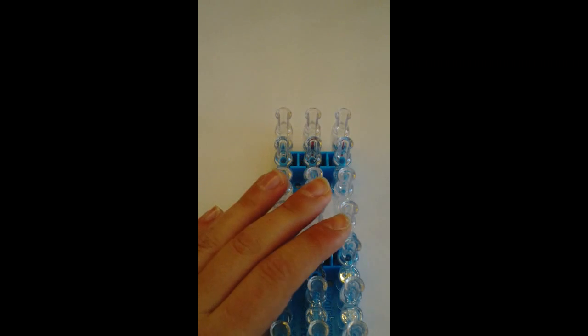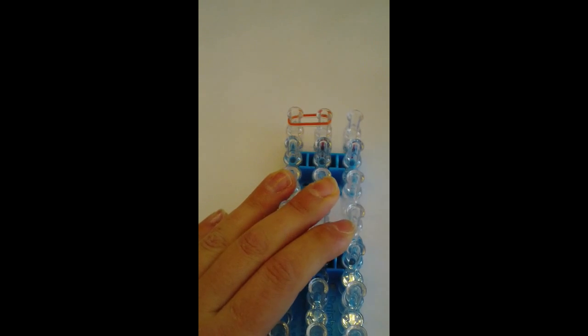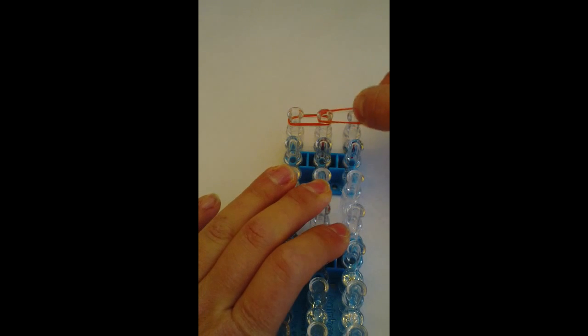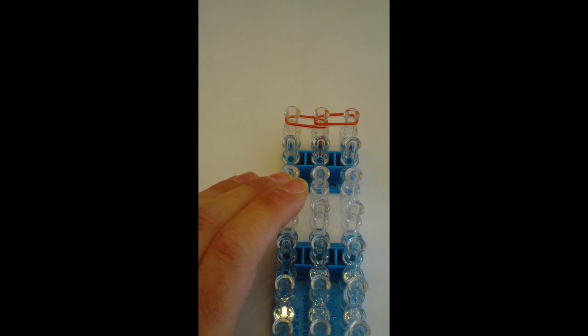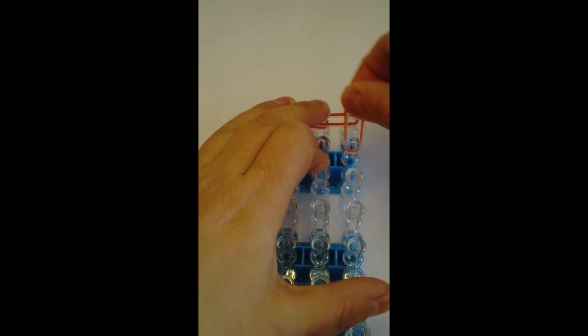I'm going to use double bands and I'm going to get started. I'm going to go from the left to the middle at the top. Two bands — middle to the right. And two bands, double bands going down.